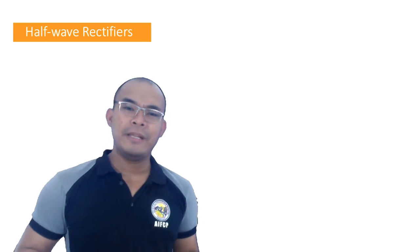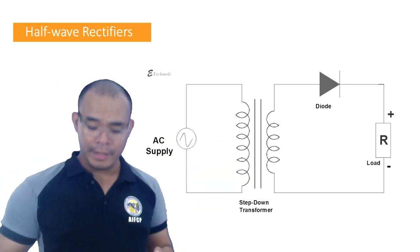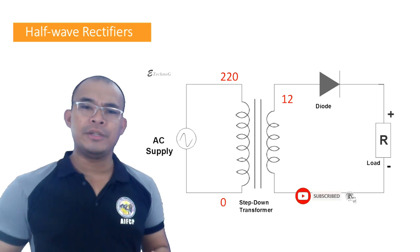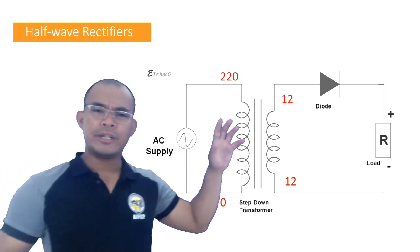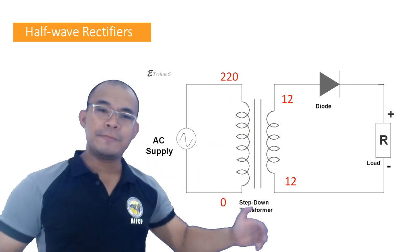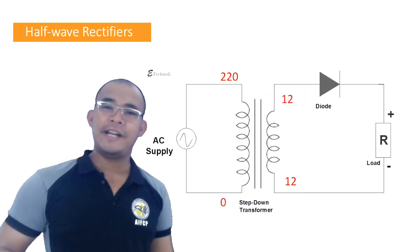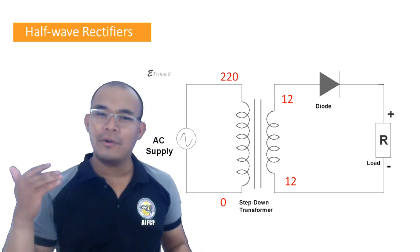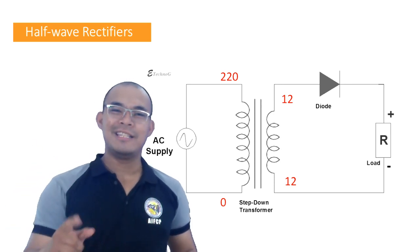In your laboratory, you will be performing this circuit: we have AC input, and then we have the transformer — the one labeled on your transformer. The connection to use is 220-0-220 on the primary, which you connect to your AC plug. On the secondary side, use the 0-12V winding, giving you 12V. This is the half-wave rectifier circuit you are going to build in your laboratory exercise. If you have questions or clarifications, you can consult me during my free time or comment below the video. Good luck and see you.